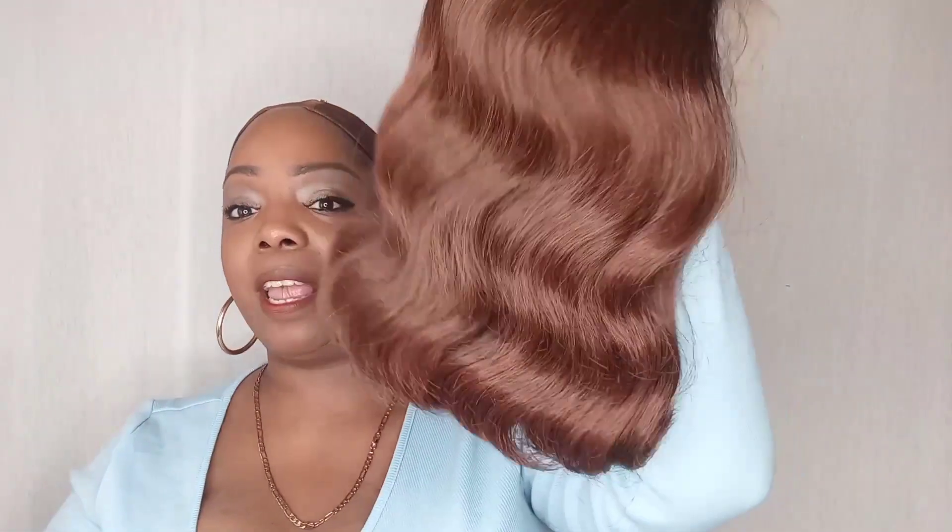Here she is — she is just a deep wave bob cut wig. You have two combs on the sides, adjustable straps, and a comb in the back. It's kind of a thick, silky — well, a yucky silky feeling but thick. It looks like I'm gonna have to go in with some spray because this lace looks like it's a little light.